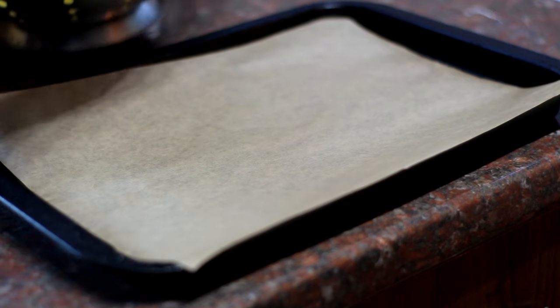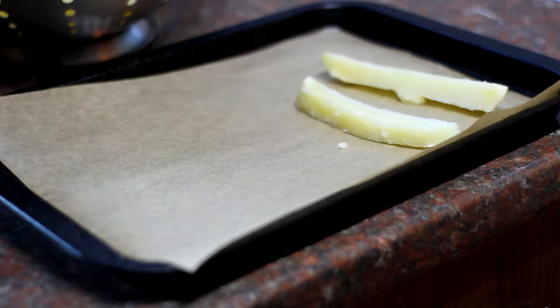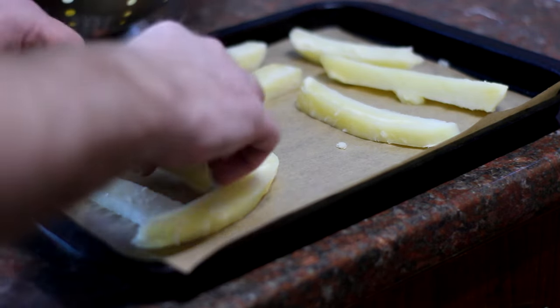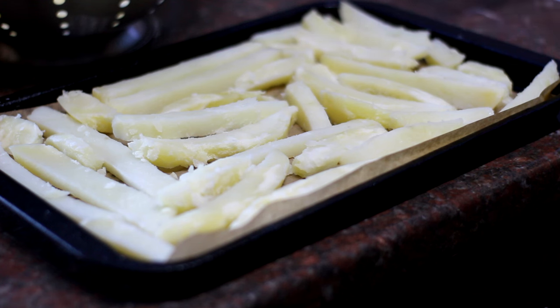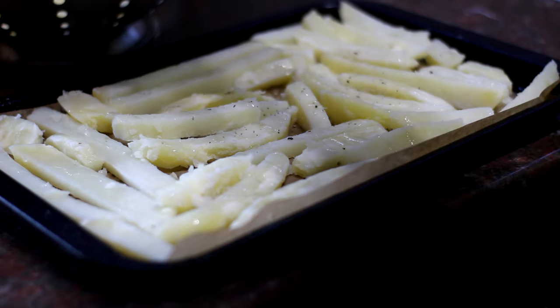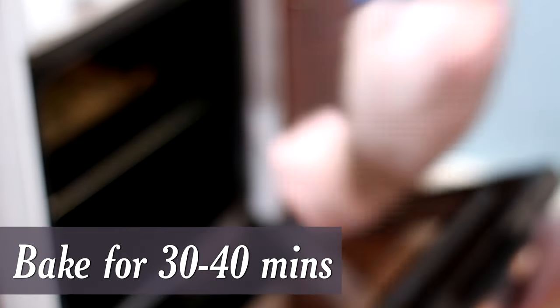Once your chips are drained, pre-heat your oven to gas mark six. Put the chips onto a greaseproof-lined baking tray in one layer if you can, or use two trays. They'll be quite delicate so be careful not to break them. Drizzle with a little sunflower oil, season with a good pinch of salt and pepper, then into the oven for 30 to 40 minutes until nice and crisp and golden brown. Check halfway through, give them a good turn, then pop back in.